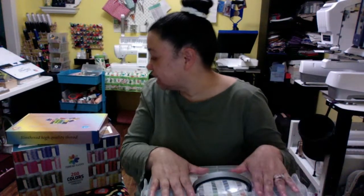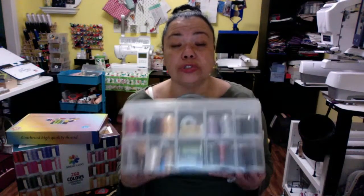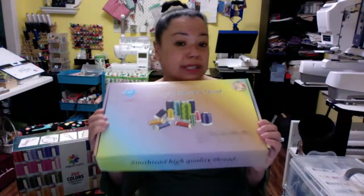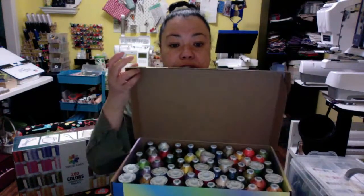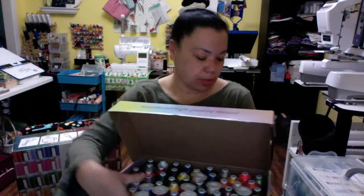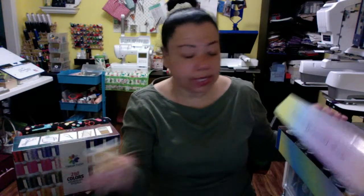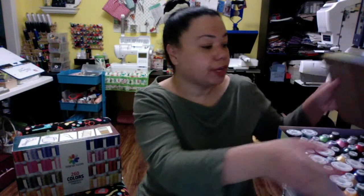I ordered this SimThread set again, but this time without the storage box. The reason I picked these up was not just the storage box — they were also on sale. If you go on Amazon and look constantly, they'll put these threads on sale, and that's when I usually snag them. These are SimThread again — you can also get them in a box like this. These are also 1100 yards of thread. I got these really to do replacements.